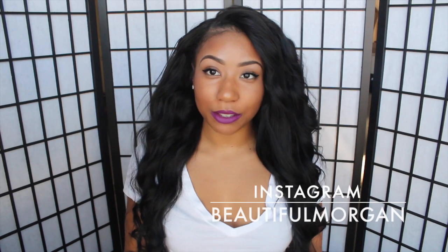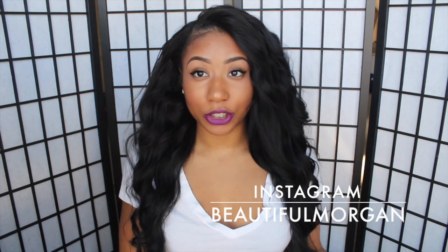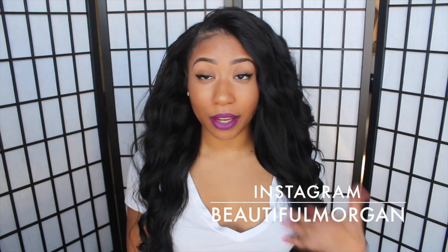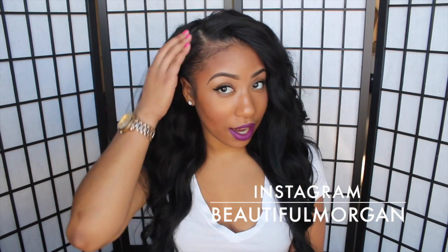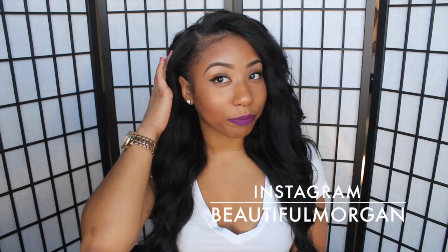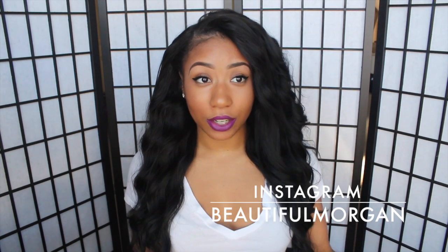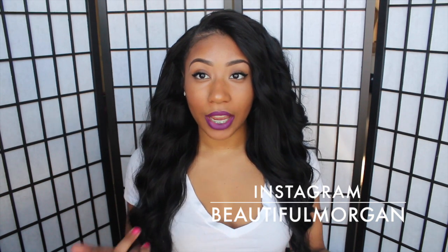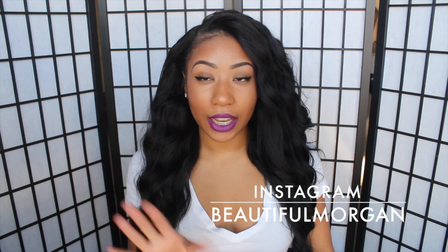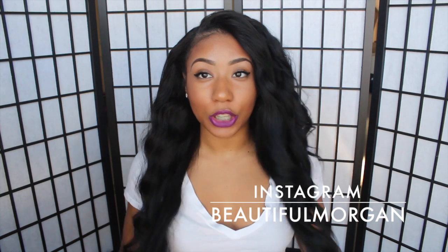Hey you guys, it's me Morgan. In this video I'm going to show you how I straighten my hair from Diamond Virgin Hair — it's the Brazilian mink wavy. I have five bundles from 18 to 26 inches and I did the U-part, so my hair is left out at the top. I also want to mention the lip I have on is the Anastasia Beverly Hills new liquid lipstick in the color Vintage.